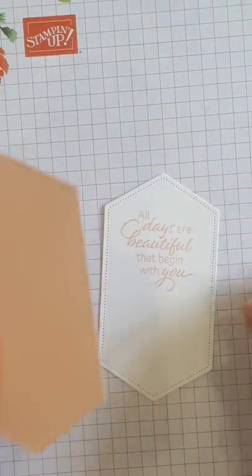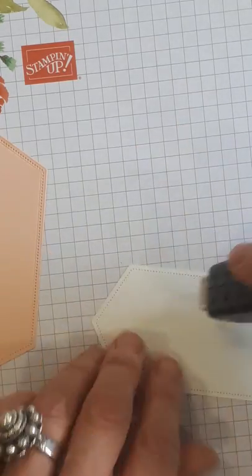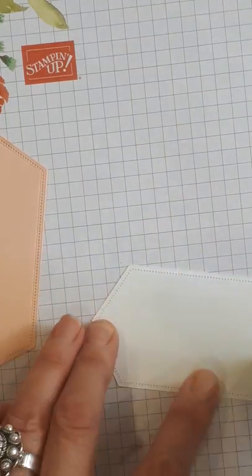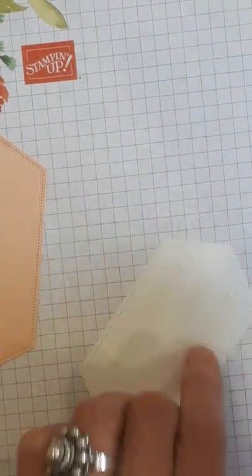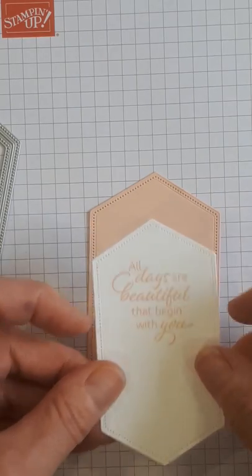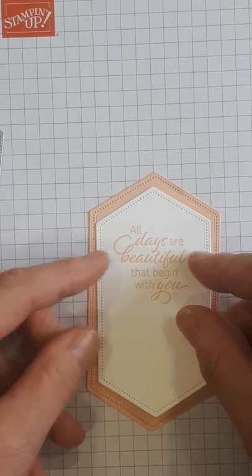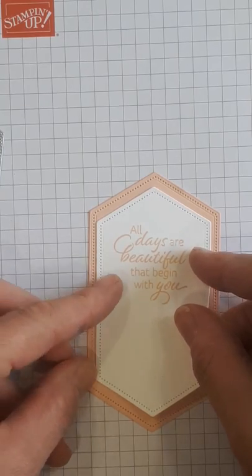Now what I want you to know — let me zoom in a little bit — is that these framelits are amazing. I didn't have to poke them out. With our other stitched framelits you really have to push them out and they feel like they're stuck, but not the case here. So I'm just taking my good old fast fuse. I bought so much of it when it went on the clearance rack because I love it.